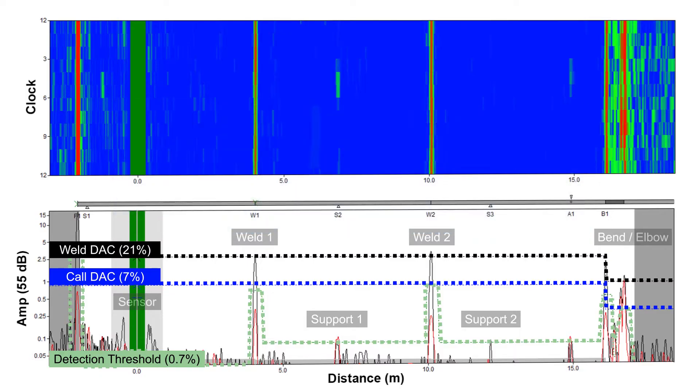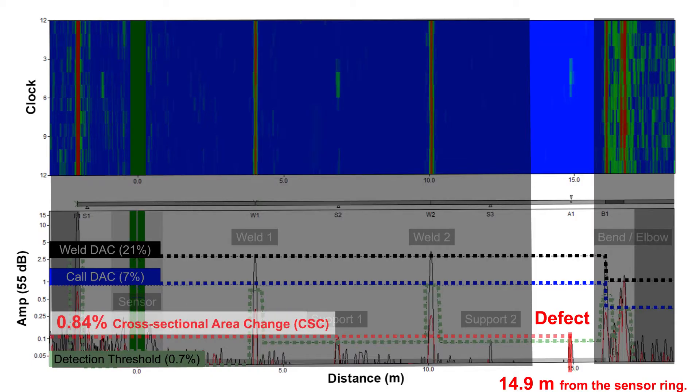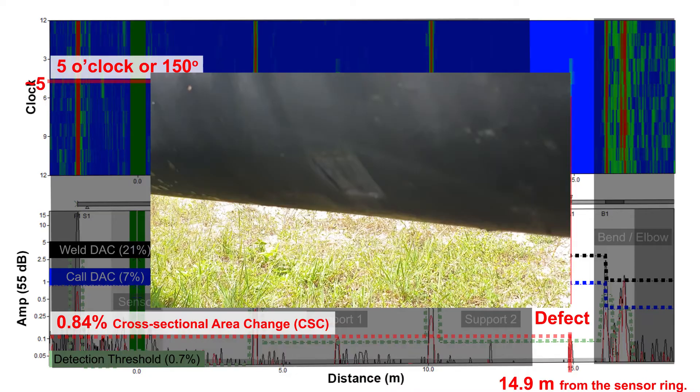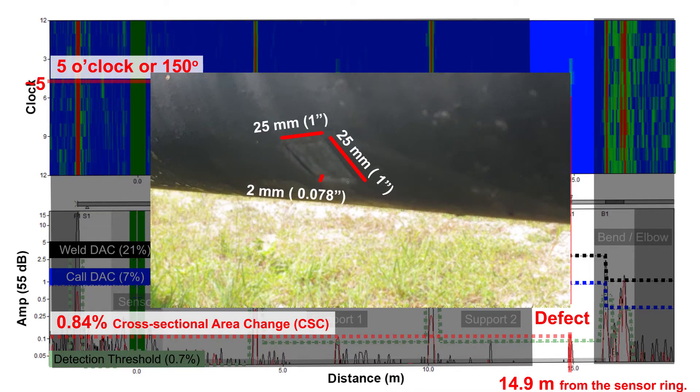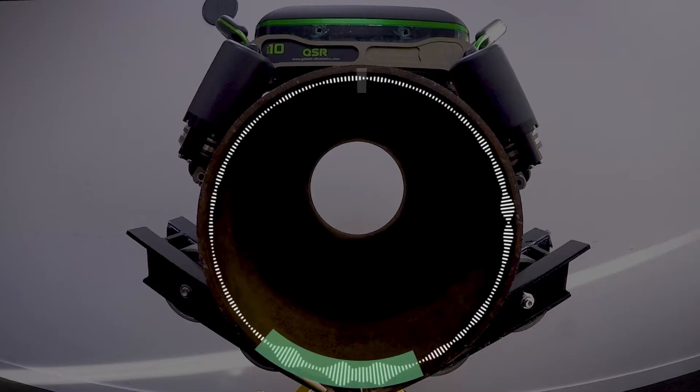In our demo, a pipe defect has been detected and shown to be located 14.9 meters away from the transducer ring, with an estimated cross-sectional area change of 0.84% at the 5 o'clock circumferential position of the pipe. The defect can be followed up using visual or other localized NDT methods, such as a QS R1, in order to size the defect.